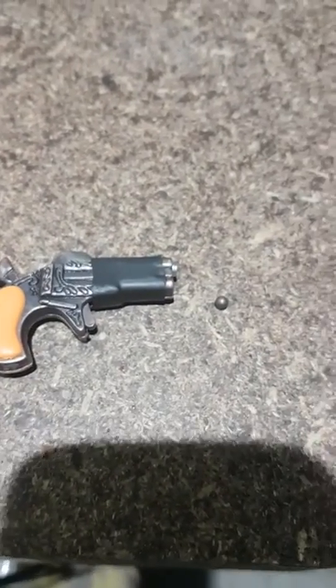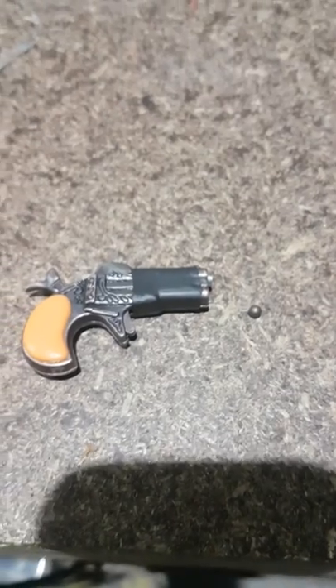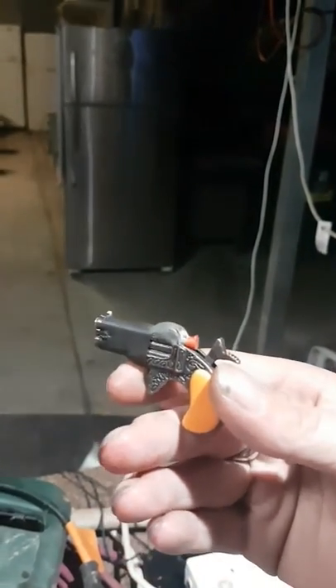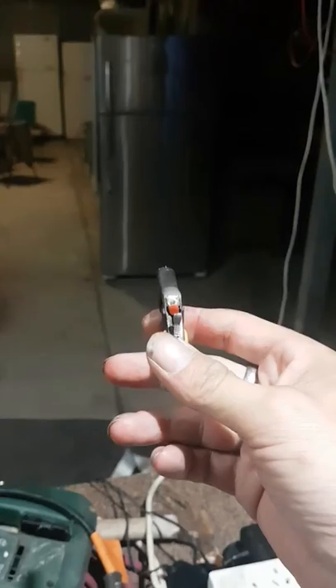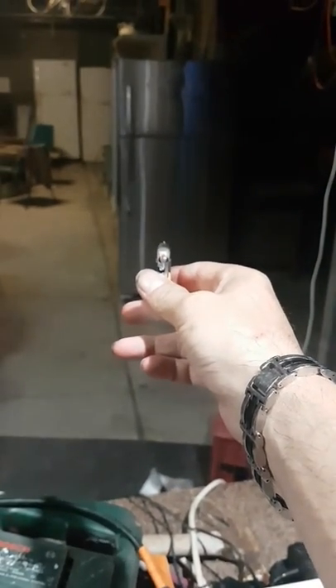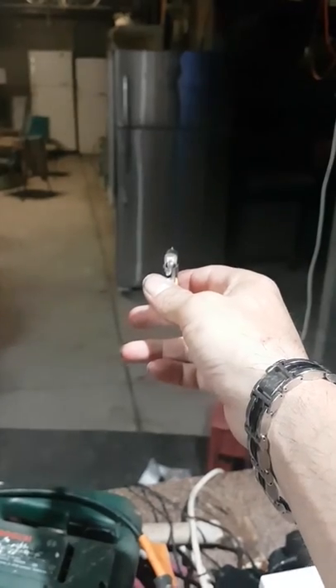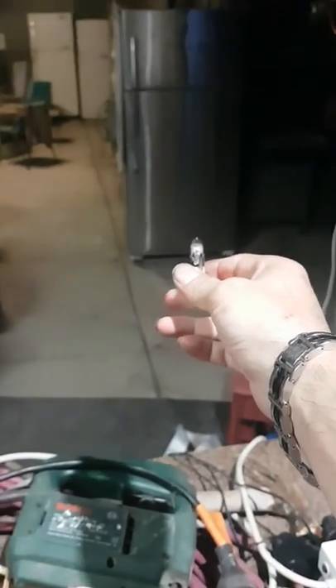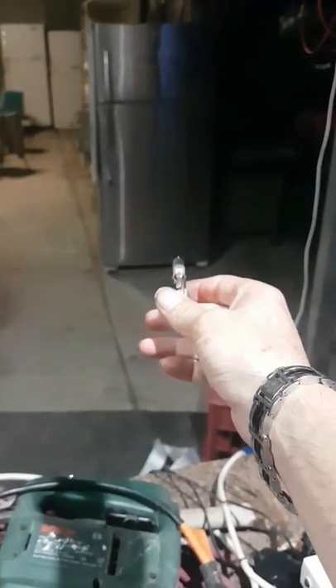I'm going to load it up and fire it for you as quickly as I can. And I'm back. Here we have the gun — cap in it, bullet in it, ready to fire. Fridge is the target. Let's see what damage I get to do. The previous bullet damage is all previously marked, so this should be a new shot. Ready? 3, 2, 1 and fire.